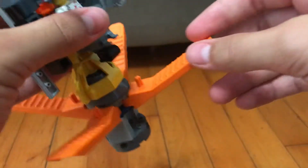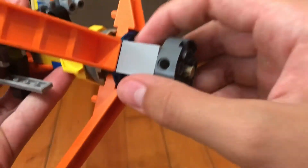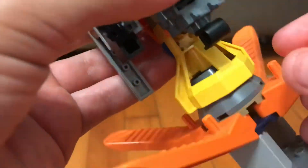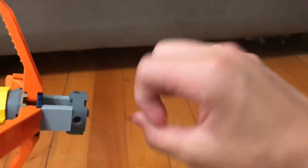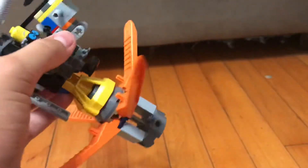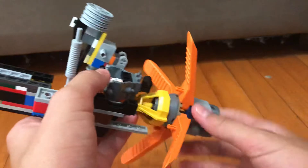Those of you who know Legos probably know what this is — this helps you break your Lego set apart. For example, this bottom piece is already being used, but it's designed to take off pieces. The top piece helps you take out axles when you can't do it by hand, and this little sharp edge lets you take off tiles. So this piece helps you break off Lego pieces that you can't break off with your bare hands. For big Lego sets these are included, but for really small ones I don't think they are. I have a lot of big Lego sets so I have a lot of these — I use four on each side.